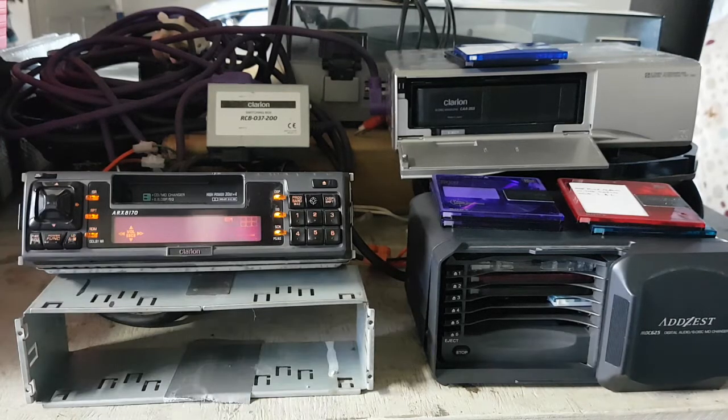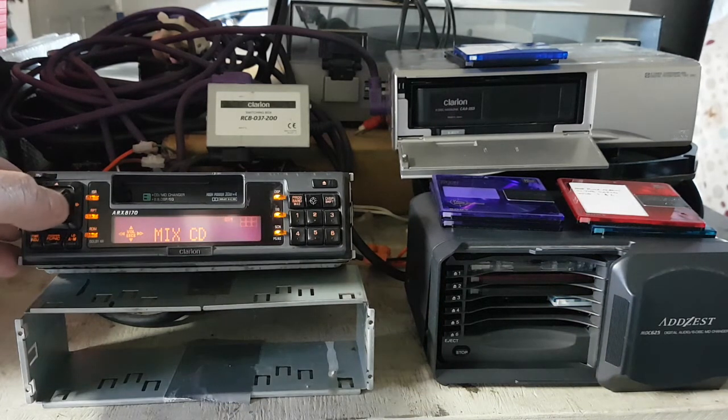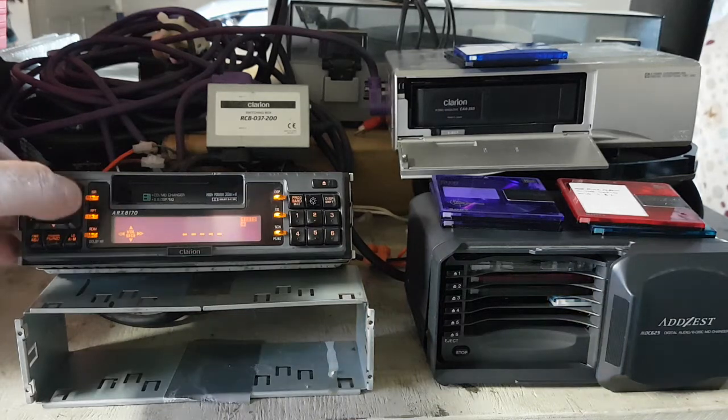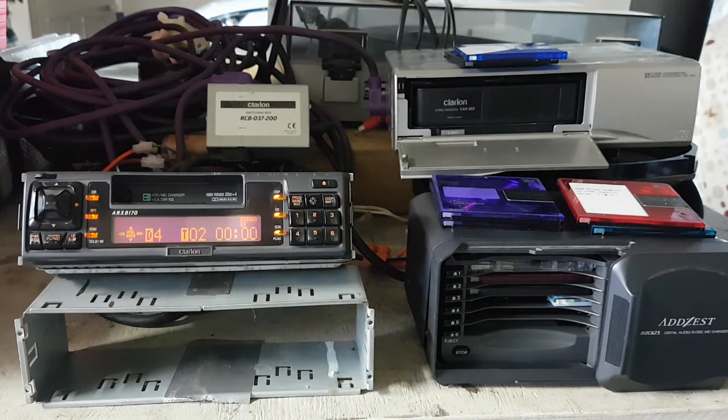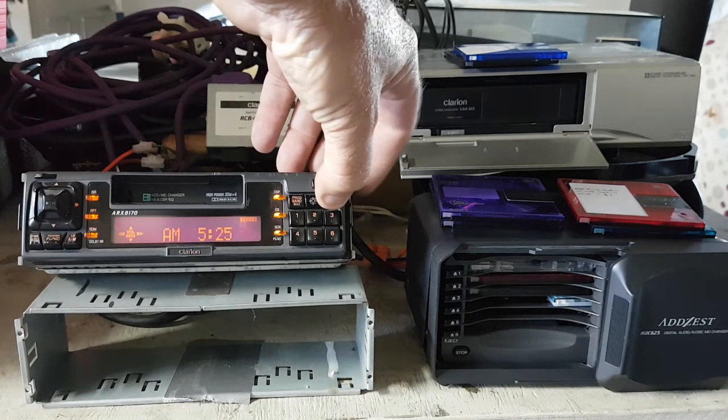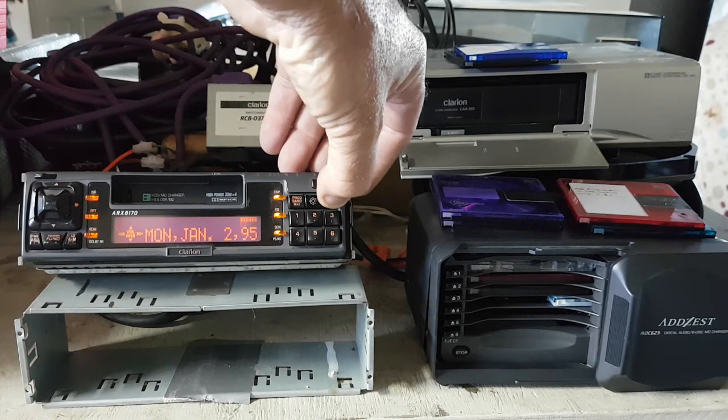So that's the radio, tape, CD changer - you can label the CDs in this. Push it again and this switches over to the MiniDisc. It's a bit slow to pick up, but you can see the track names and you can display the disc if you want as well.